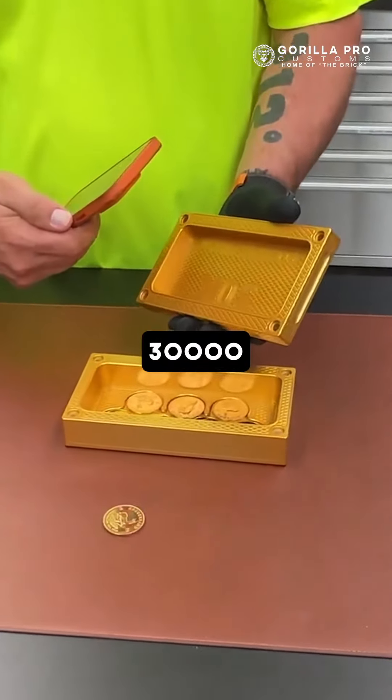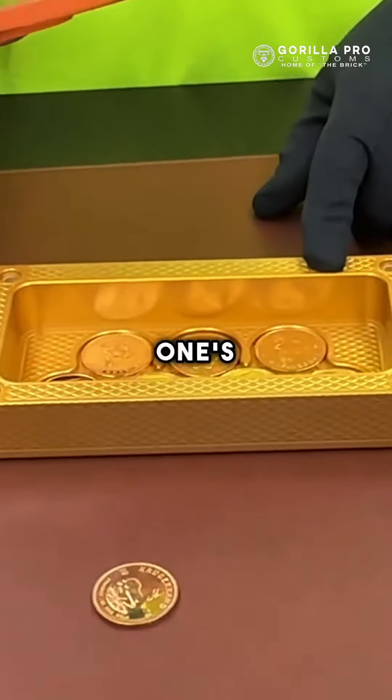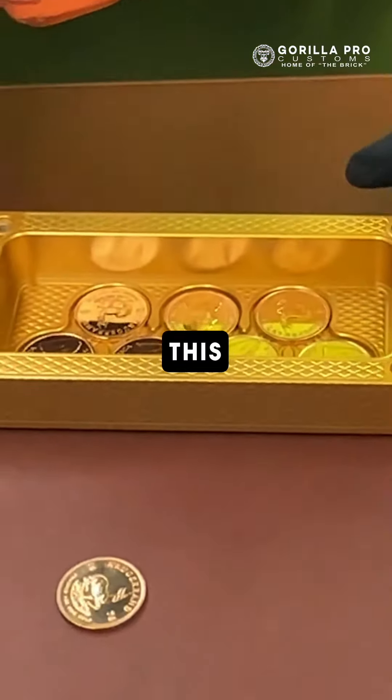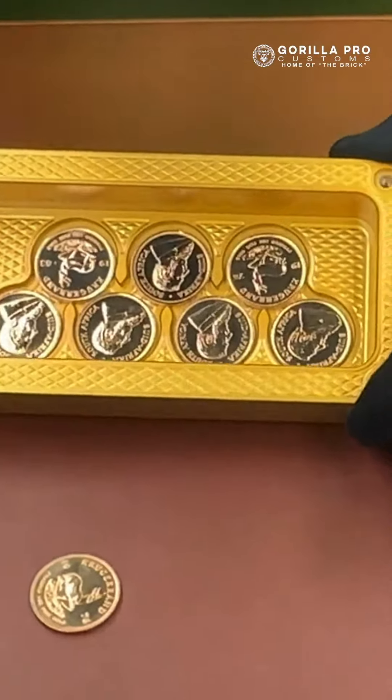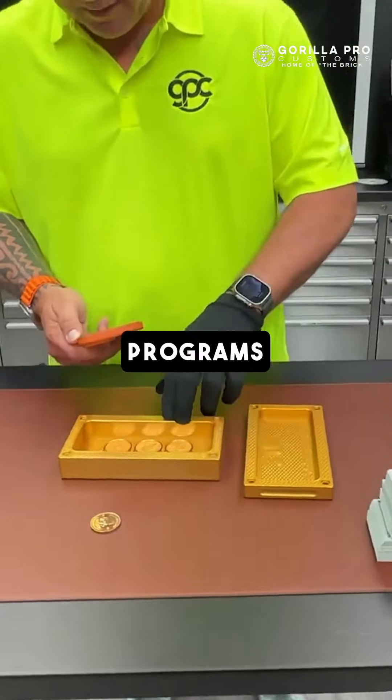This one is a 30,000 capacity — one of the first ones we've done with this particular size. It's also got a little sneaker inside, and it houses seven one-ounce gold coins. All I had in the pocket today was Krugerrand, so that's what you get.